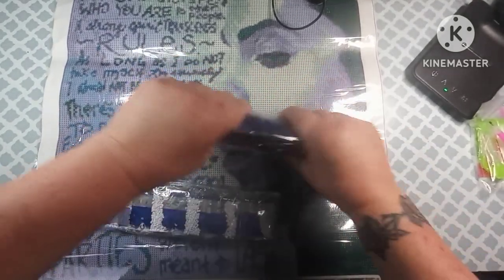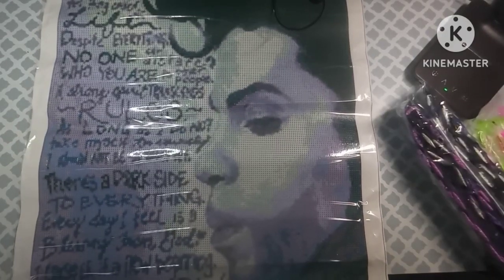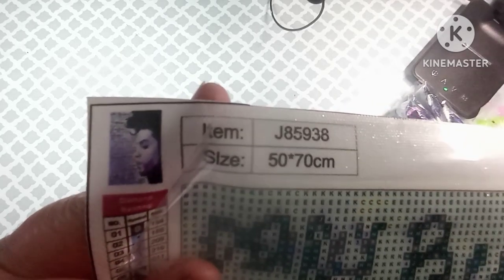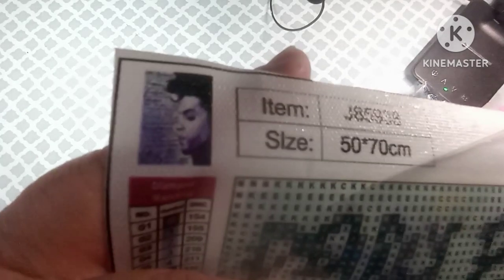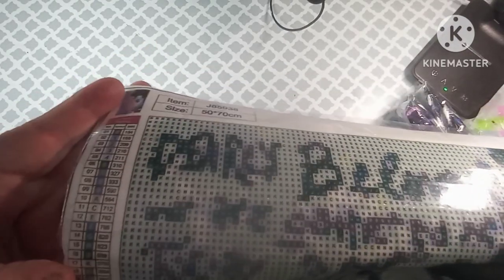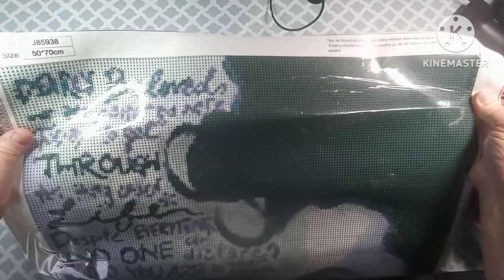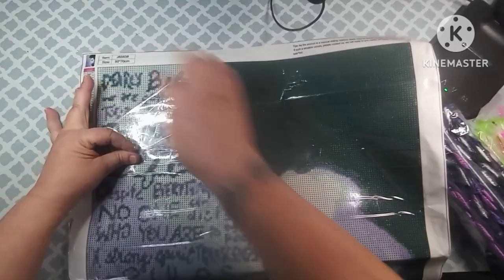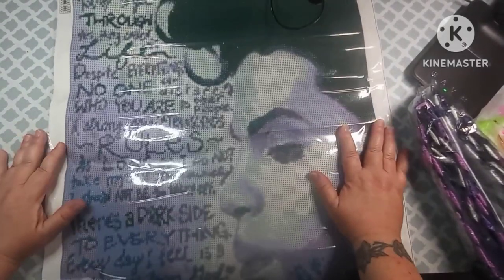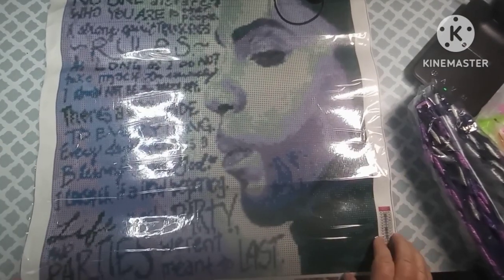This one is called Purple Rain. He is a 50 by 70 and was only $12.99, y'all. There's another picture of the thumbnail — 50 by 70. The schematic is teeny tiny on here but it is only 20 colors and it does have the DMC numbers charted on here also. The drill field looks awesome — very sticky. There's a lot of color blocking plus confetti, so it's going to be the best of both worlds.